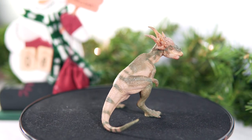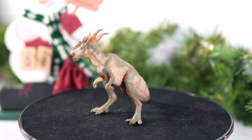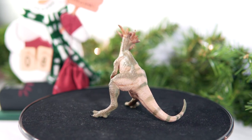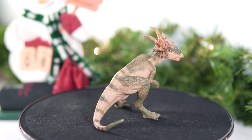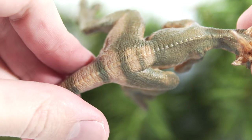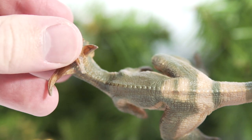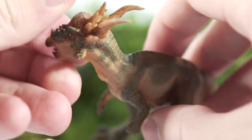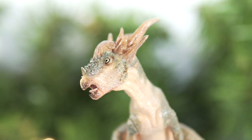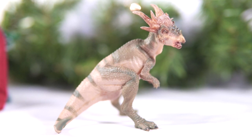That makes for a nice segue into the accuracy. No surprise with Papo that this really isn't meant to be a scientific model — heck, if accuracy was even a primary consideration, I don't think this would even be marketed as a Stiggy Moloch. One glaring issue is the overall shape of the torso and tail: any Pachycephalosaur would have a much wider, more barrel-shaped torso as well as a very fat tail trunk, but this one results in an emaciated look. I think it's safe to say this is meant to reflect the Stiggy Moloch of the Jurassic World franchise and not the real Stiggy Moloch — so if you're in the market for a Fallen Kingdom style Stiggy, this more than does the job.